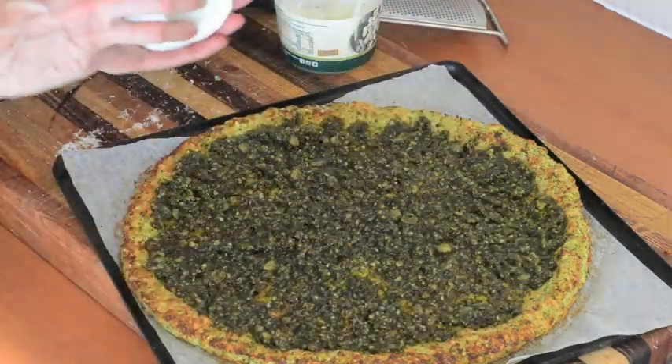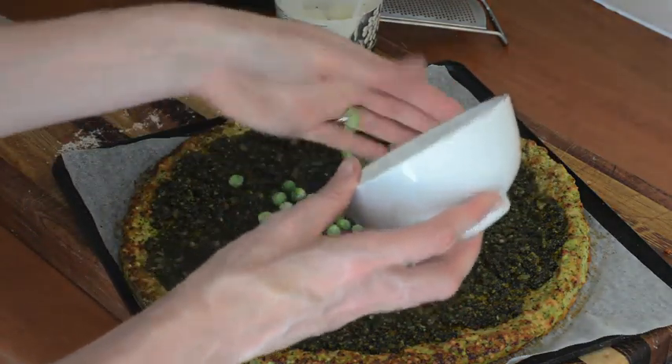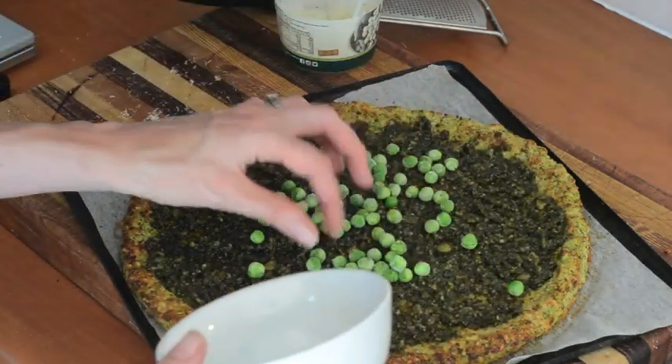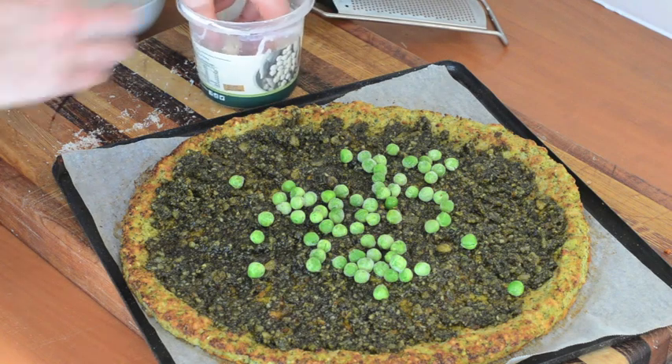I've got just a handful of frozen peas and they're still frozen actually. You can be more generous with the peas if you like. I'm not a super huge fan of peas, so I'm going easy on them for myself.